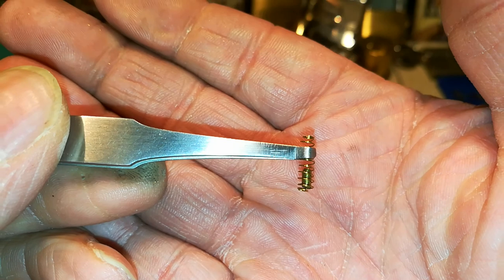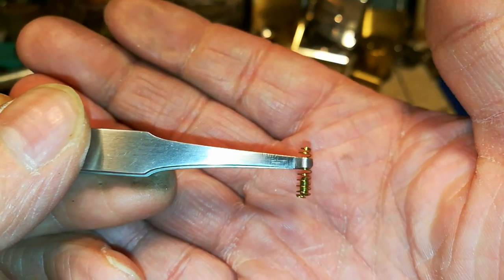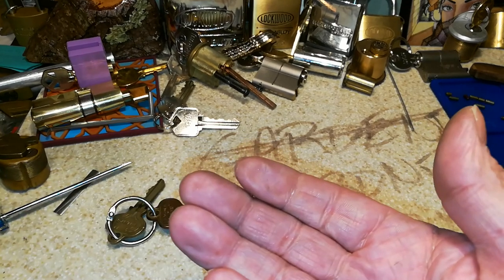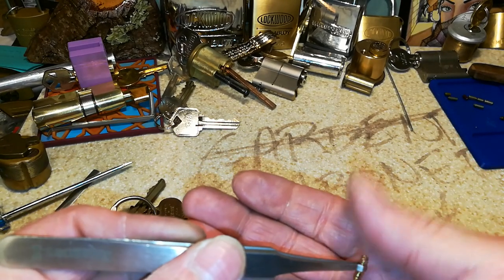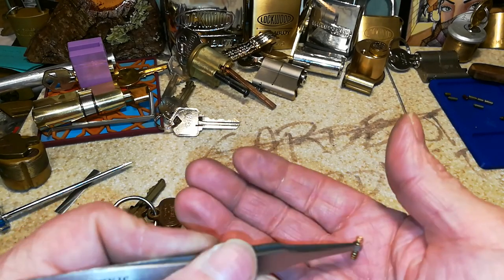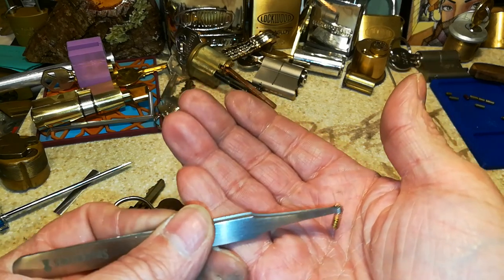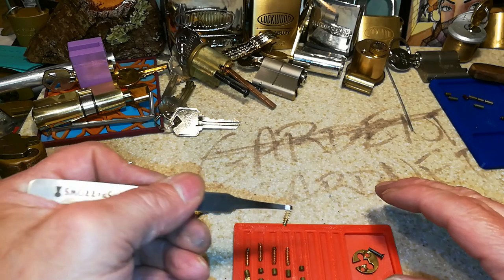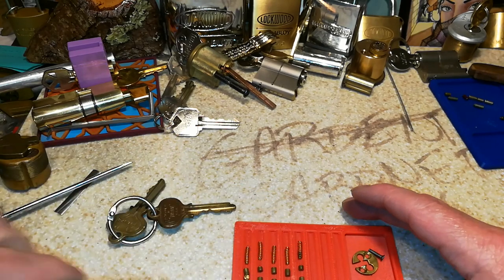Hold on — there's something inside of this spring. Things that make you go, hmm. I'm not going to force it out, but pretty gnarly.